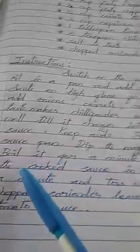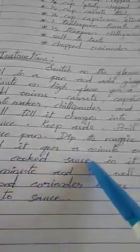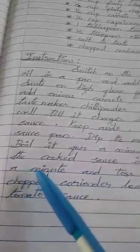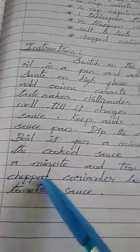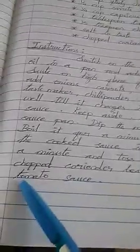Mix the cooked sauce into the noodles. Cook for a minute and toss well. Top with chopped coriander leaves. Serve with tomato sauce.